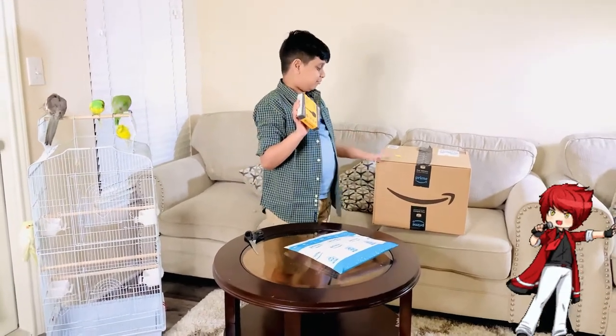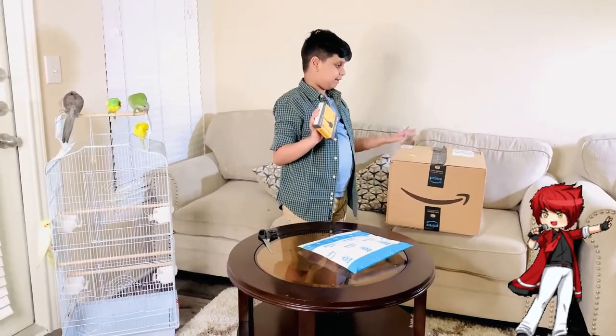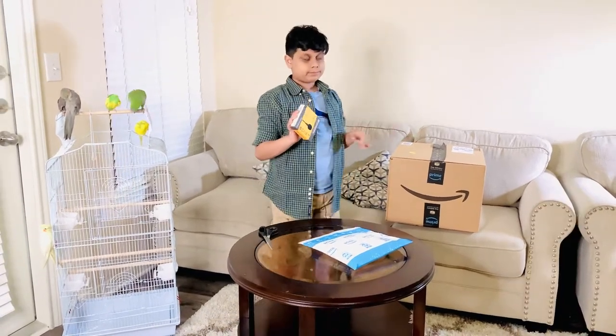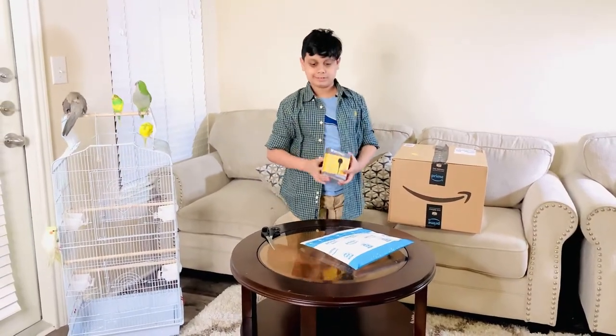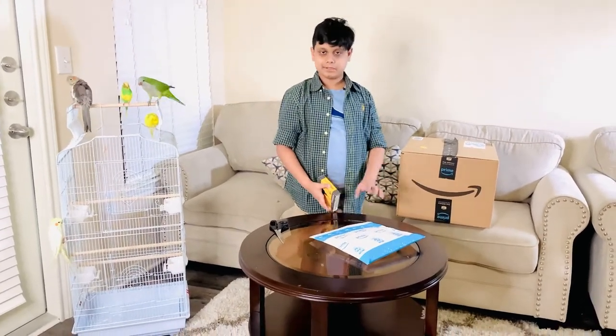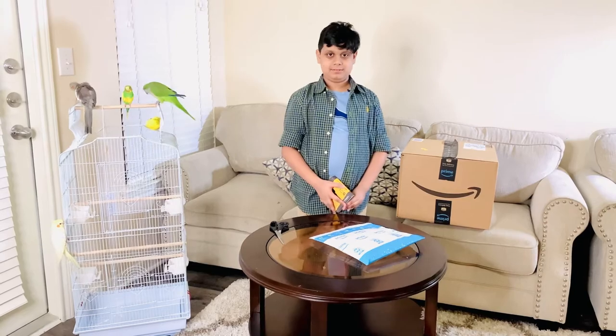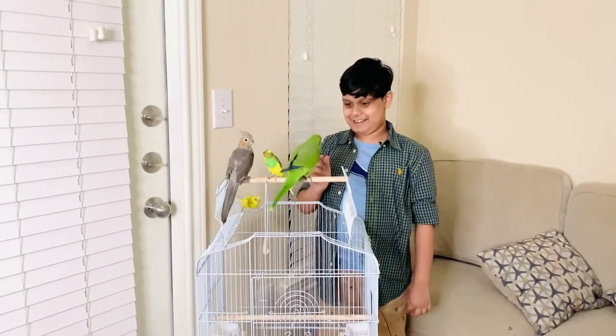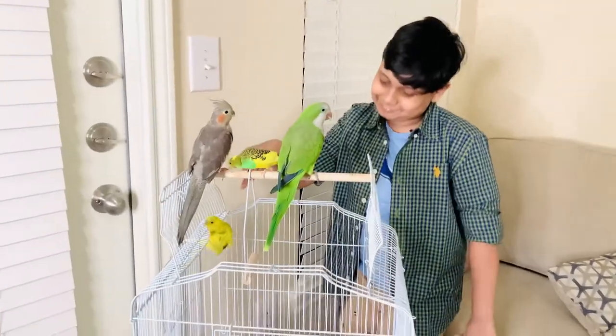There will be a part two — it will be about this box; I'm going to open it. It's really late at night, so that's why I'm going to do a part two. These are my first two birds: Moon, Neon, and Angel.